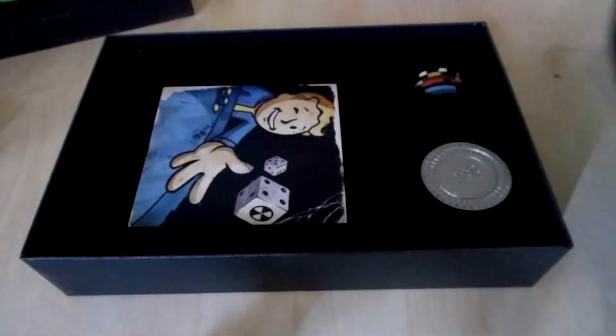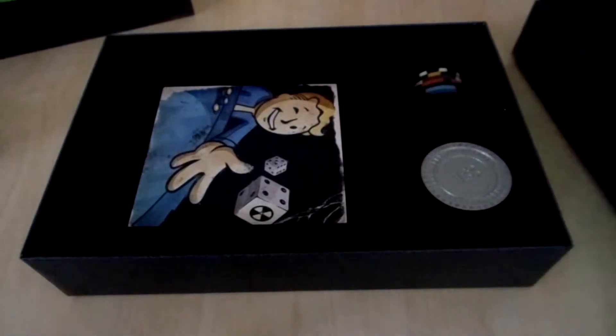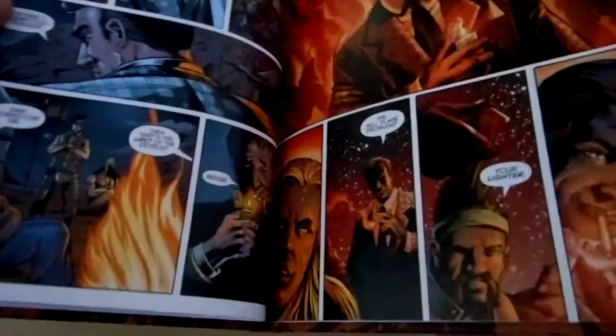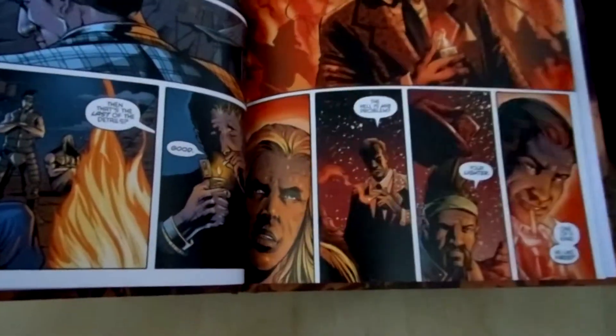And the last thing is this amazing hardcover book. It's amazing — look at that artwork. It's beautiful. But it's not an art book. It's a comic. Look at the pictures — it's an amazing way of painting and drawing. Beautiful.